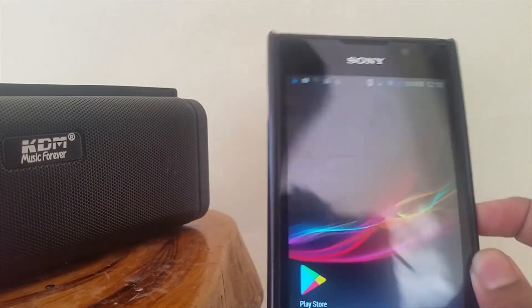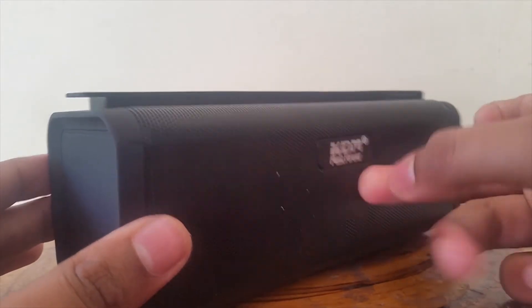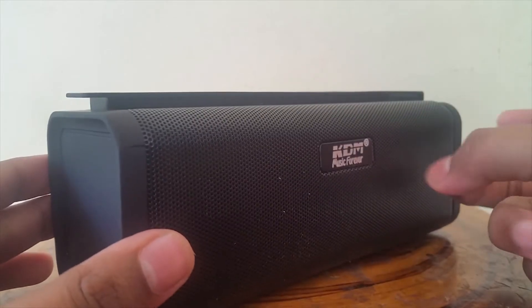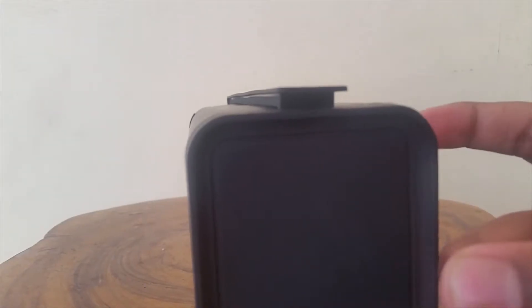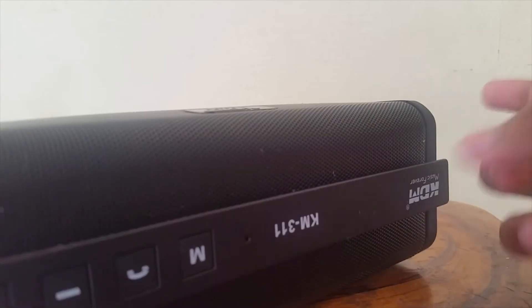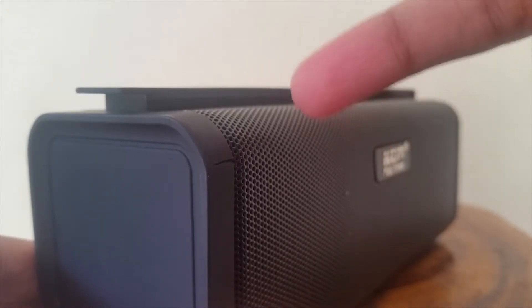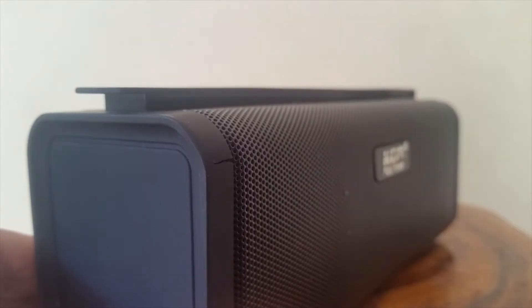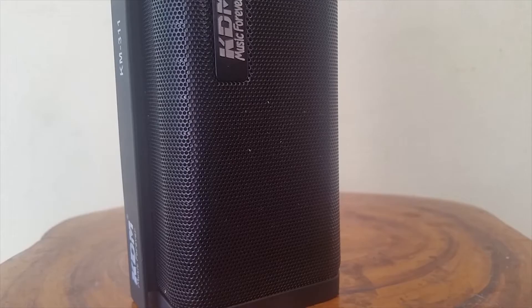Talking about the exterior of the speaker: the build quality is not great, not bad — it's just a normal build quality for the budget. The speaker is well built and I have no complaints. I have dropped it once or twice and it just cracked a little bit, so it's somewhat rugged for the budget, but it's not really a rugged speaker.